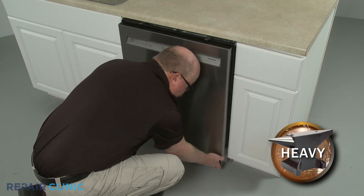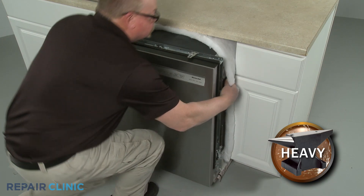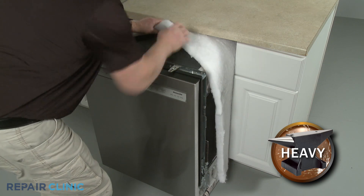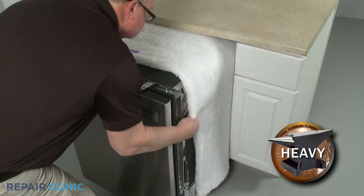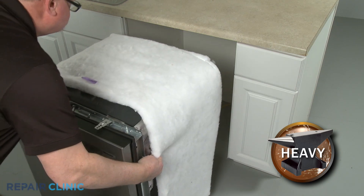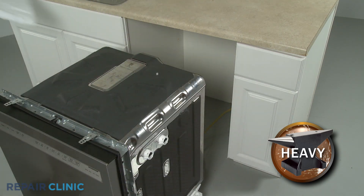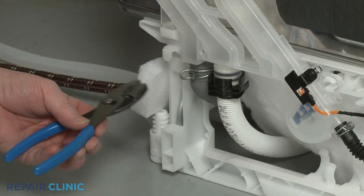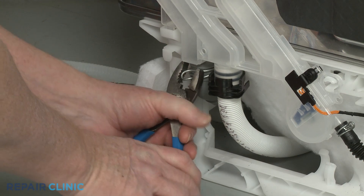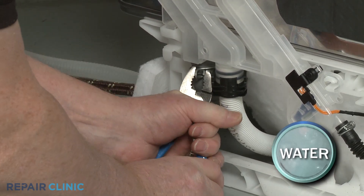Now gently pull the dishwasher away from the cabinet. Remove the insulation. Use the pliers to release the clamp to detach the old drain hose from the water inlet assembly and fully remove the old hose.